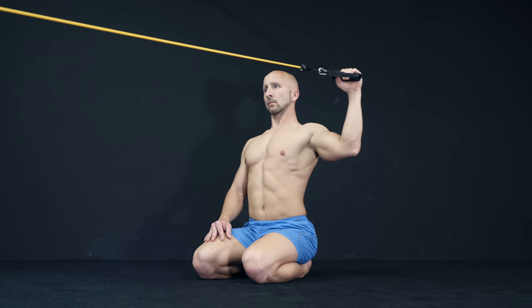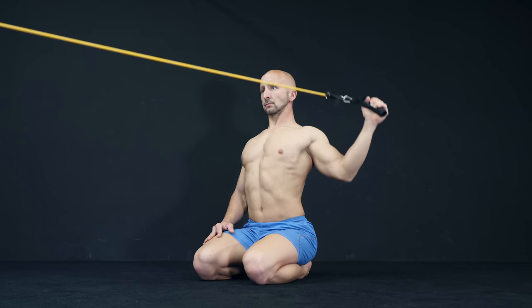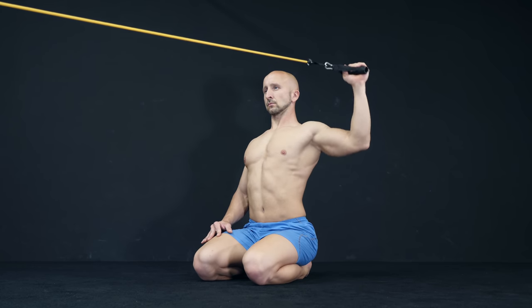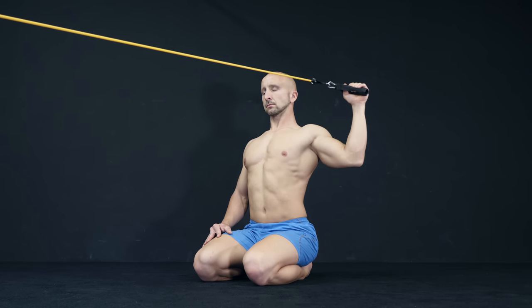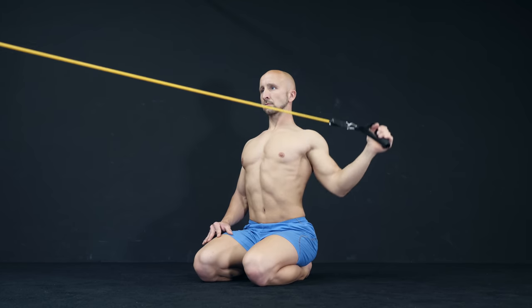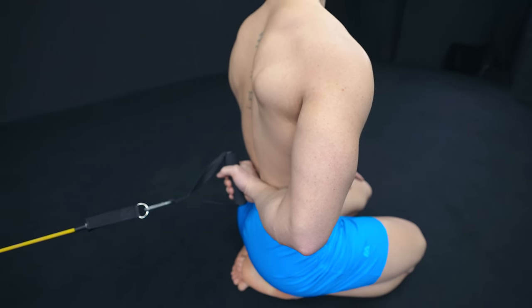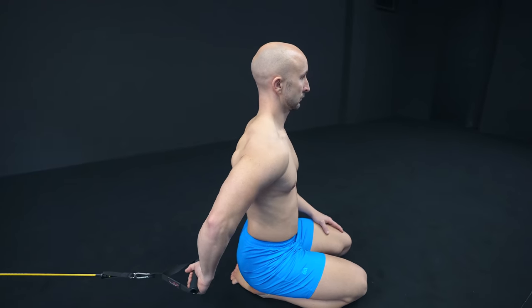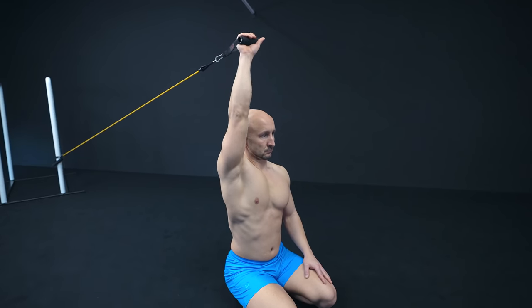In the second one you do an external shoulder rotation, stabilize this position and move your arm up and down. This has the benefit that you work the external rotators of the shoulder in a very complex and comprehensive way instead of the regular one-dimensional rotator cuff training. The third one is the most complex of these band-resisted movements, where you work your shoulder in all positions and directions.